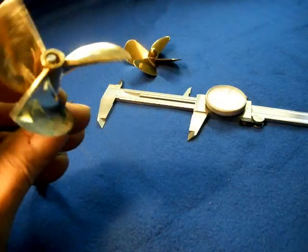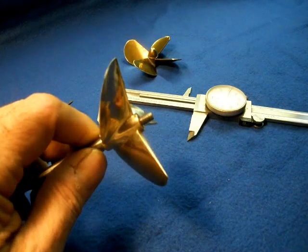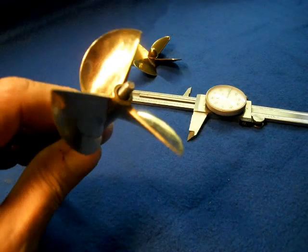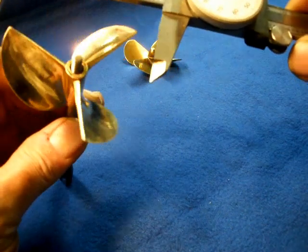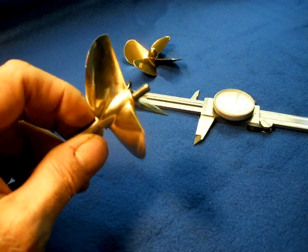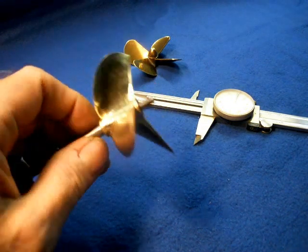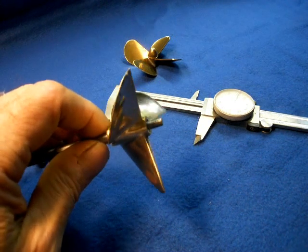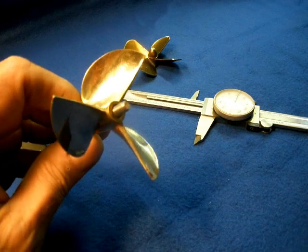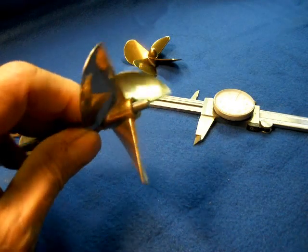The third one I tested — and I don't have video results for this — is a TEL prop, 2.75 inch diameter by 4.4 inch pitch. This is another glow or gas engine propeller, but it too appears to have a very efficient blade configuration. At 60 psi, the V10 turns this at 1,850 rpm.